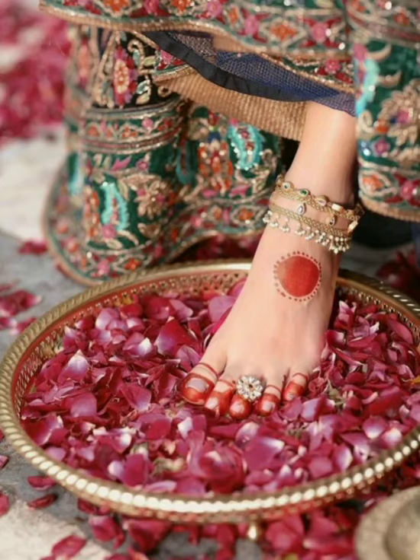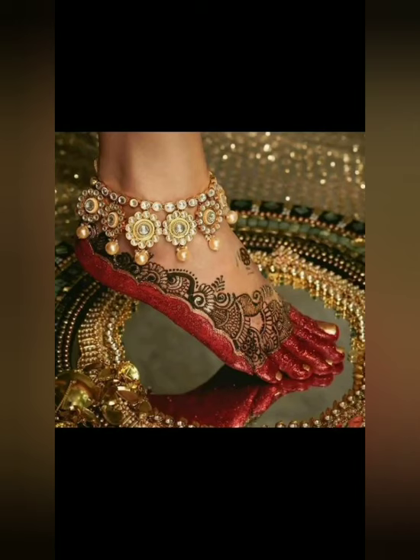Hey friends, I hope you will be good. Friends, with this video, we have added some bridal alta designs on feet.